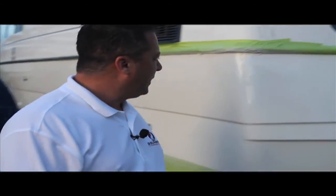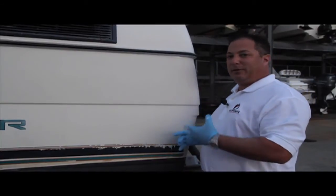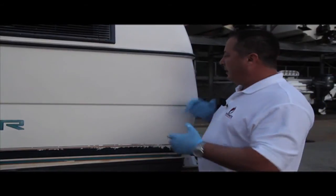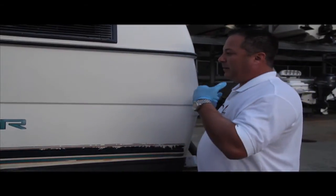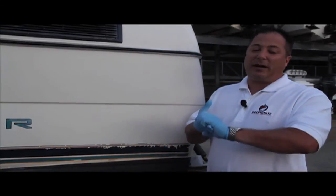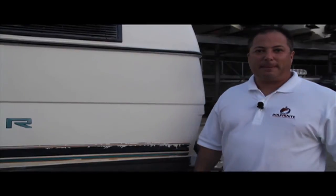We're going to let that start the cure and we'll see how it is in the next few minutes. As you can see, we sprayed the area — we prepped the area first, then sprayed it with the new Dolphinite Gel Coat Aerosol can. It's super glossed out and it actually has a self-leveler in it, so you really don't even have to sand. If you decide to, just use a thousand grit. And that's how easy it is. We'll see you next time. Bye.